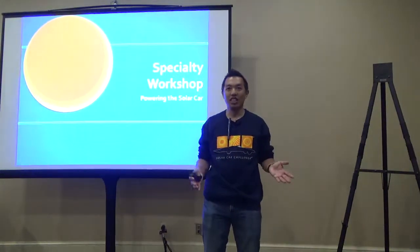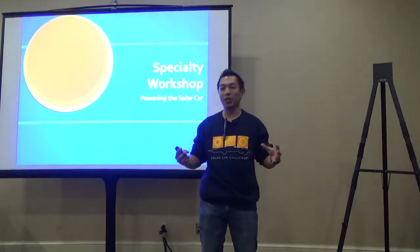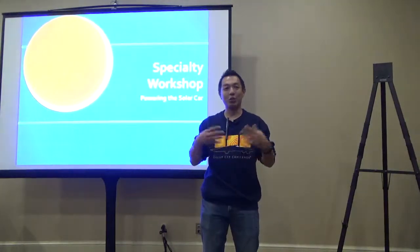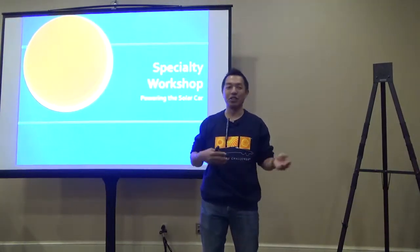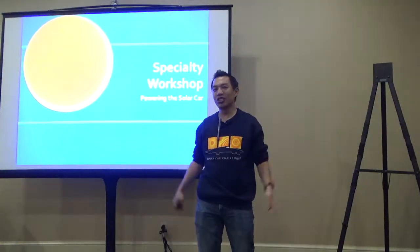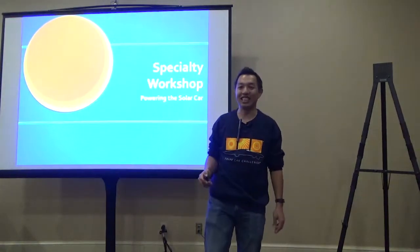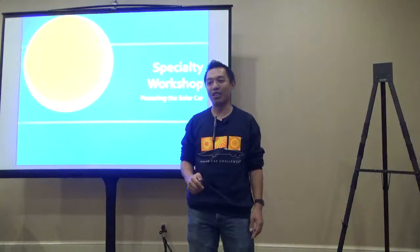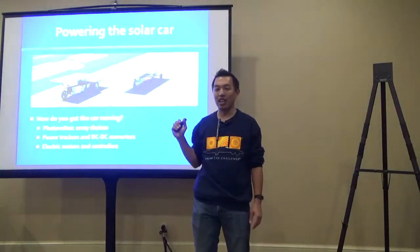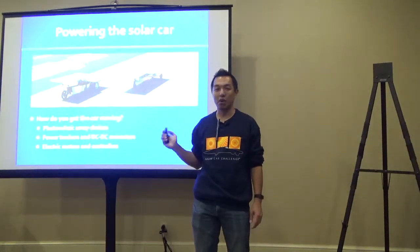We talked yesterday and this morning about how to build all the mechanical components. A lot of that is applicable if you have go-kart or race car experience. Now we get into the parts that are relevant to solar car racing: how do you power the solar car? We'll talk about the solar array, power trackers, and motors and controllers.